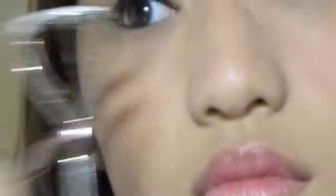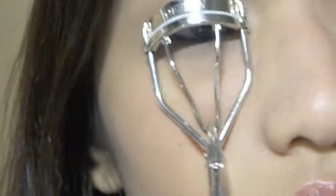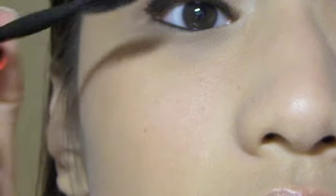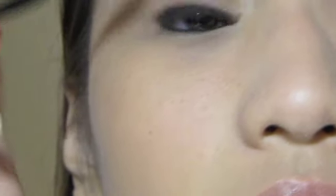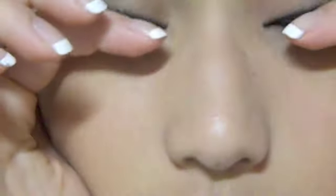Once the eyeliner is done, all you have to do is curl your lashes and apply mascara. Then I'm gonna blot that off with mascara on my fingers.